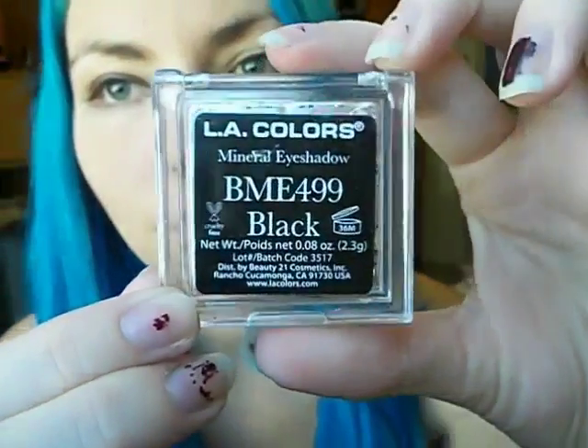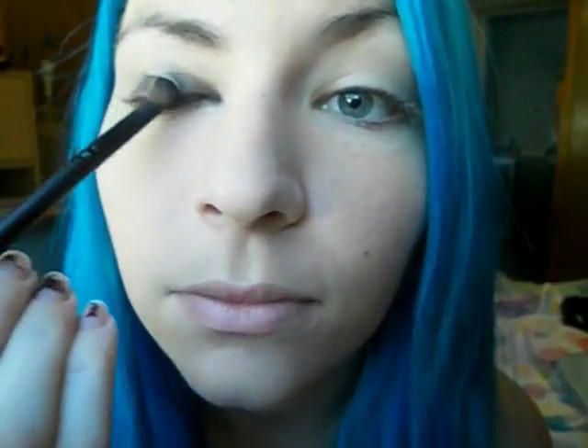First thing you want to do is take a black eyeshadow — mine is from LA Colors — and pat it onto your lid. I'm dragging it down into the inner corner to keep a nice round shape.